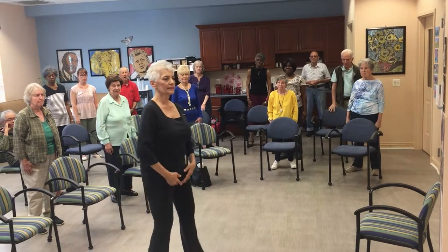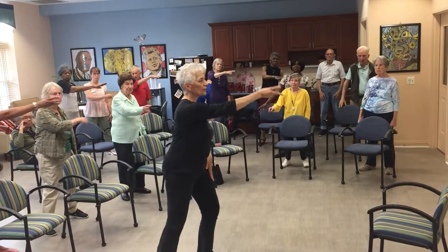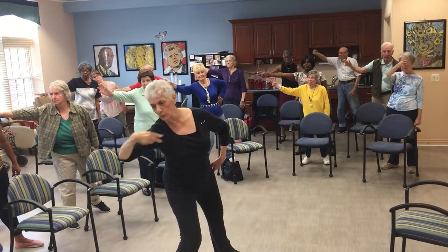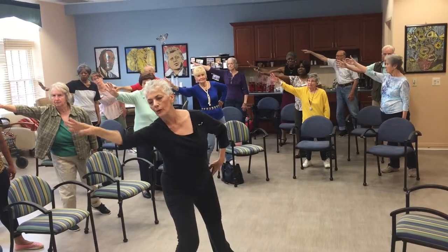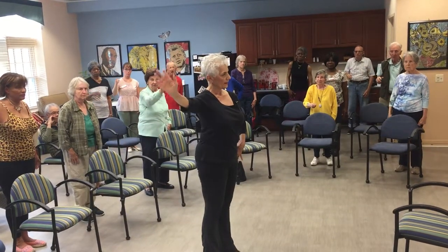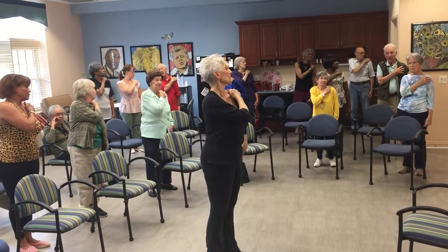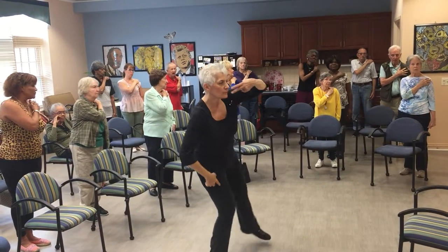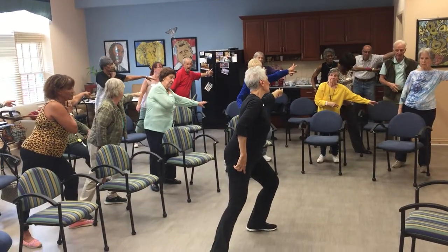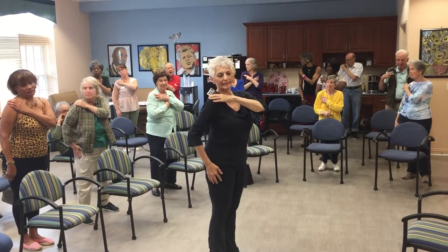First we are going to stand in a very nice second position. We're going to take our fingers and sweep them across and just throw it away, follow through. Then we're taking that leg and pushing off, coming back, right hand on your left shoulder, look to your hand. Second time, to the left, all the way out, push off, come back, arm to the shoulder, look to the hand.